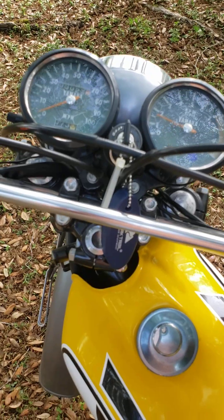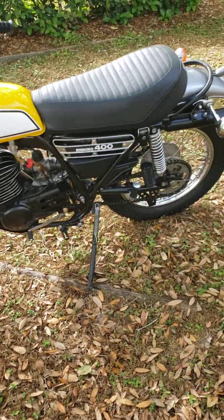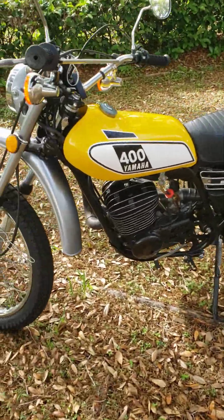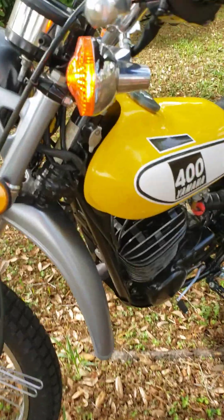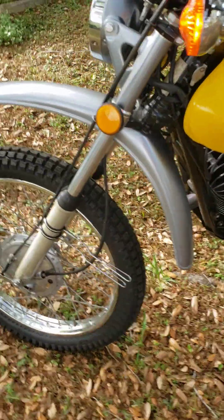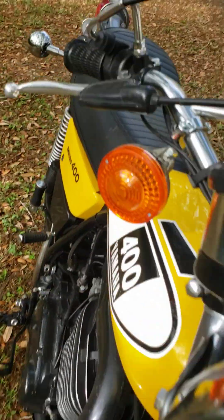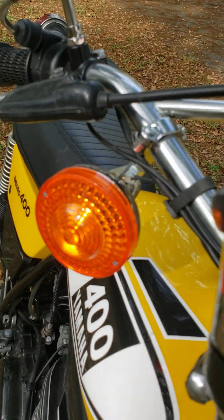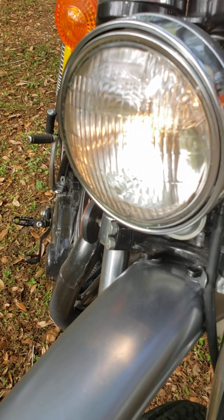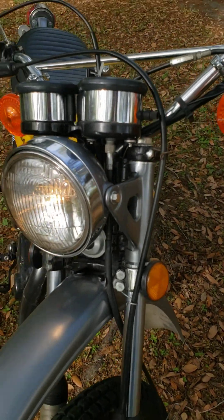We still need to adjust the idle up a little bit. There's the bike right there — nice, smooth, runs like a champ. We don't have the key for the ignition switch. There you have blinkers on there, blinker on the other side, horn, high beam, low beam.